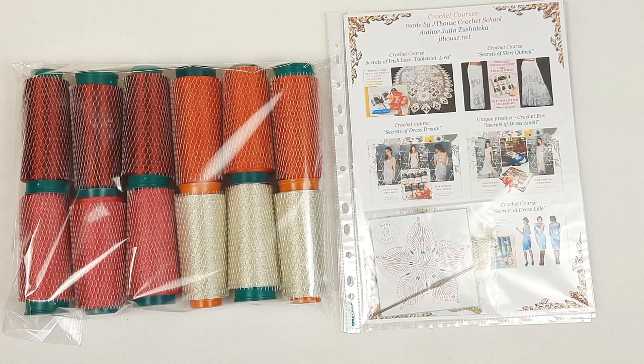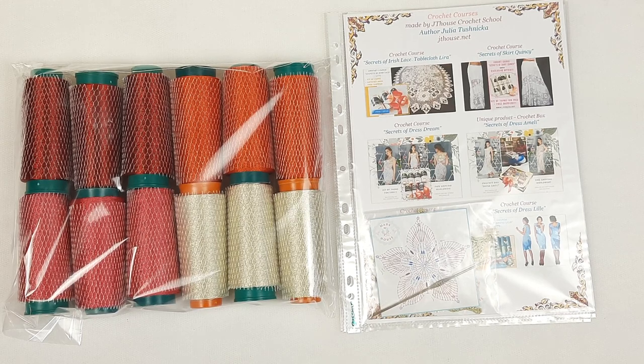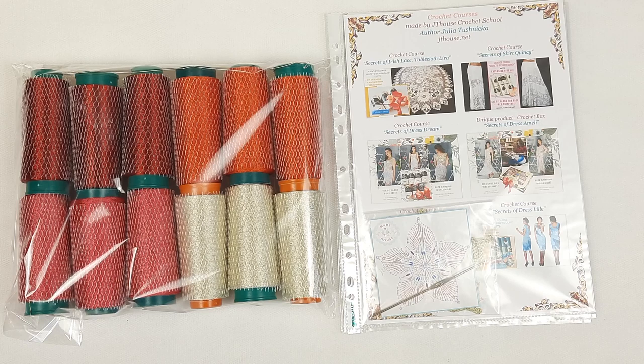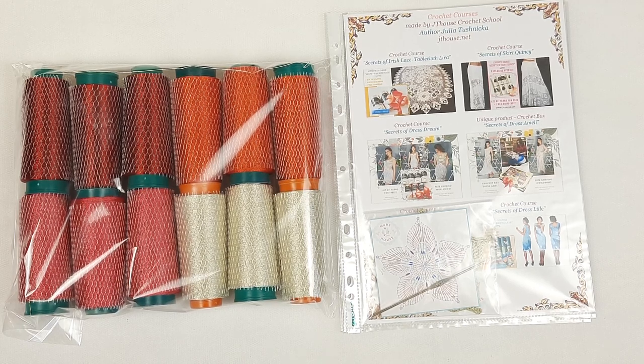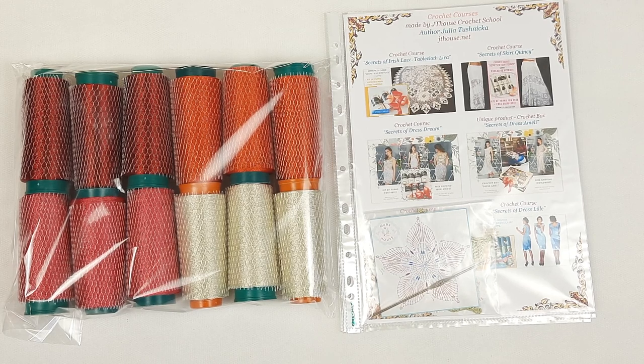Now I will prepare this package for shipment and send it by Novoposta Global — a really good company that delivers packages in around two weeks. This package is going to the United States. If you want to order yarn kits like this, we have different options at our store: jdhouse.net/store.